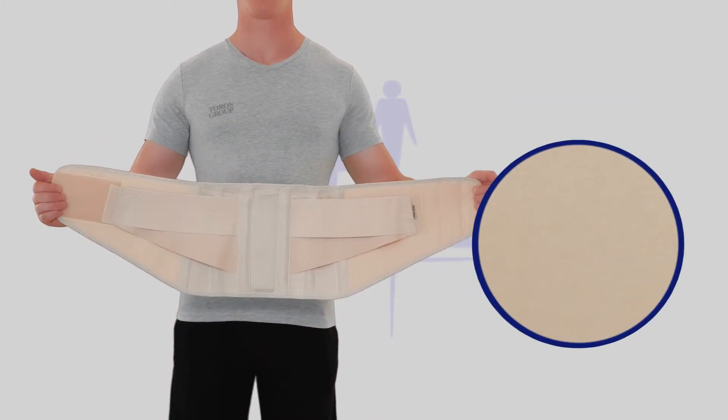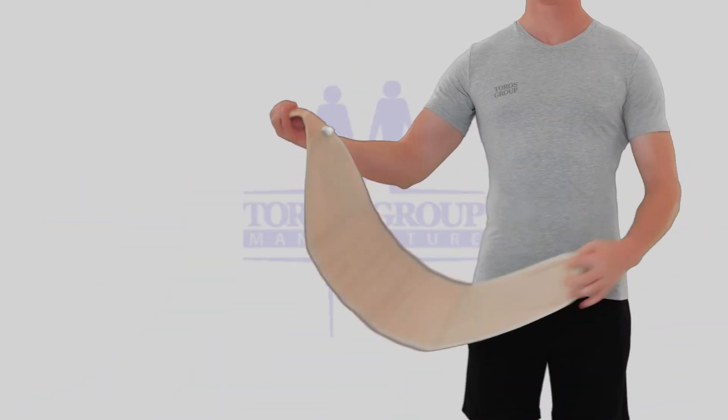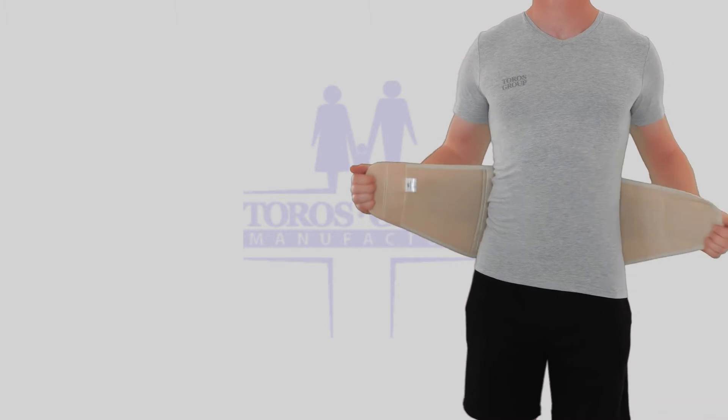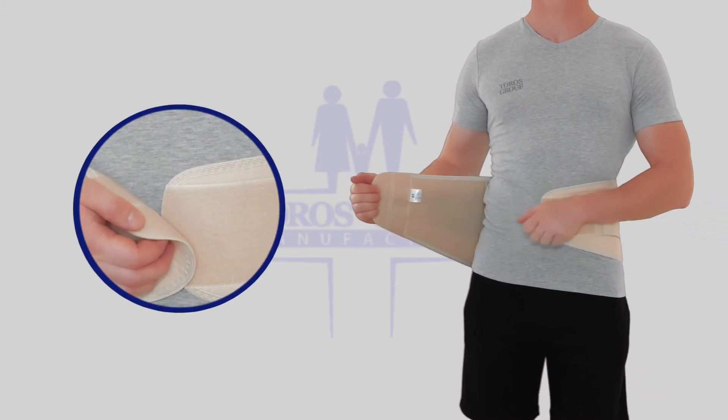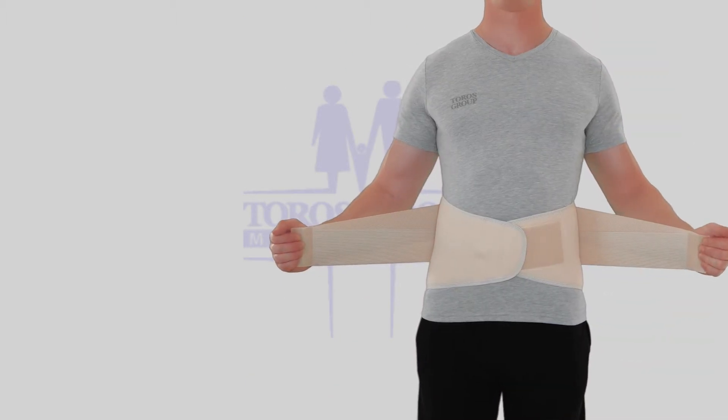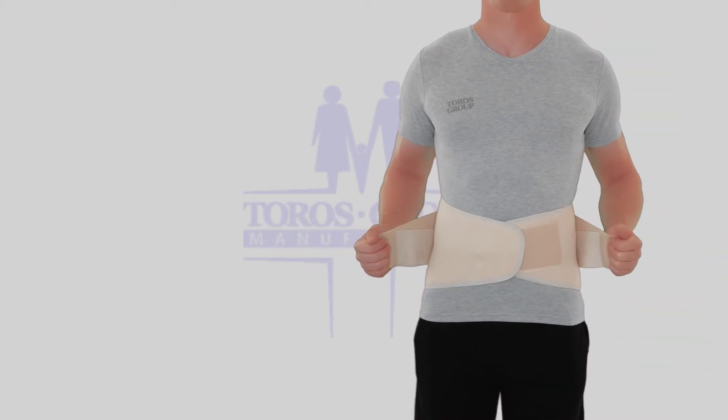Easy to put on — just wrap the brace around the waist and stick it on the front with the help of velcro. Velcro fasteners allow you to adjust the brace to any shape. Additional double-pull elastic straps are made for better spreading of lumbar spine load.